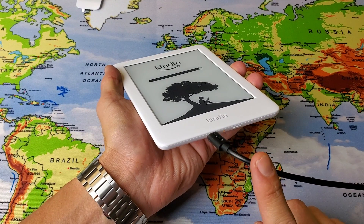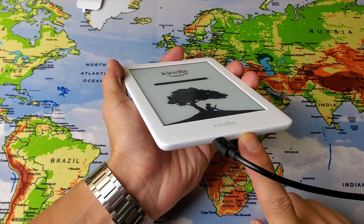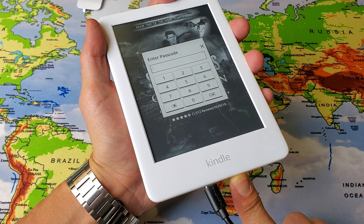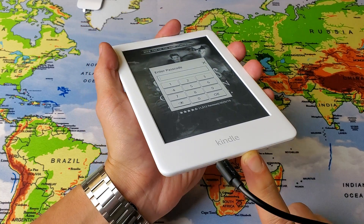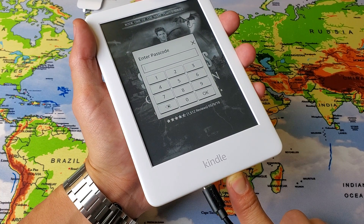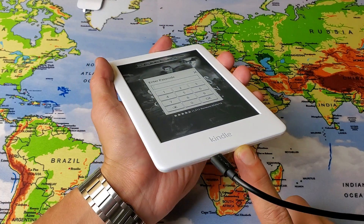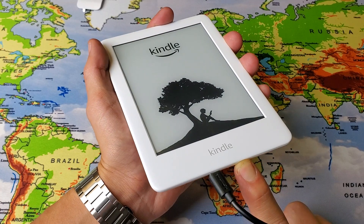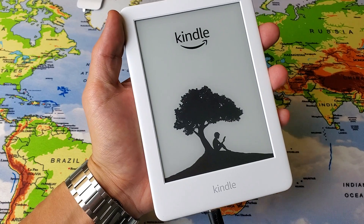So with it plugged in and charging, go ahead and press and hold the power button. Keep holding onto it — I'm still holding, not letting go, waiting for it to reboot. Pretend there's nothing on the screen, pretend it's just a black screen. Now it's blinking, and now I can simply let go and it should boot up by itself.